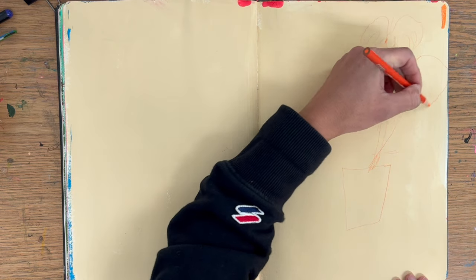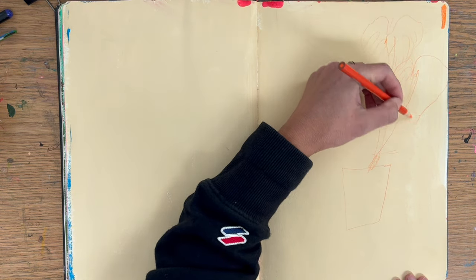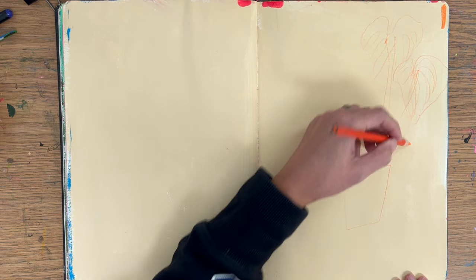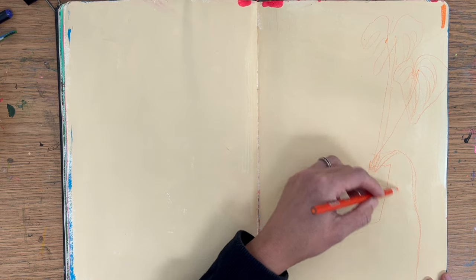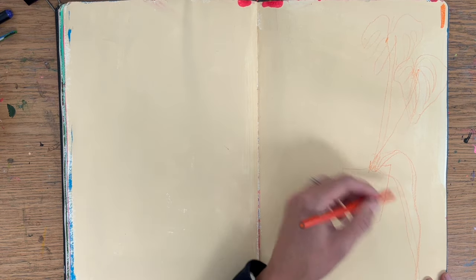Hi, it's Sonia and welcome back to my art YouTube channel. I'm back with a real-time process video from my loose sketchbook.